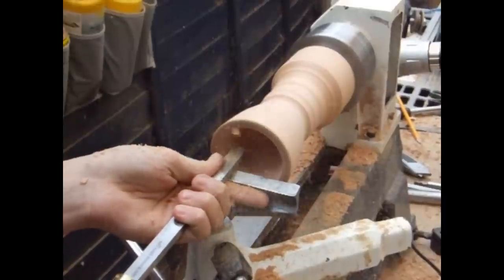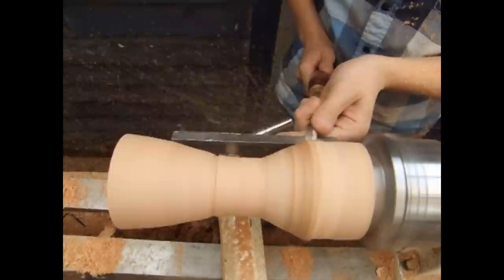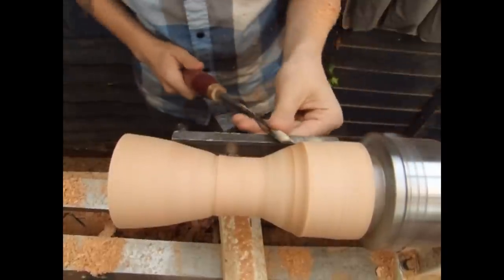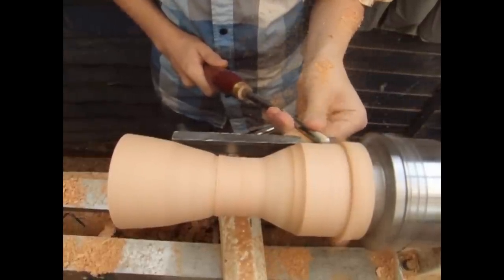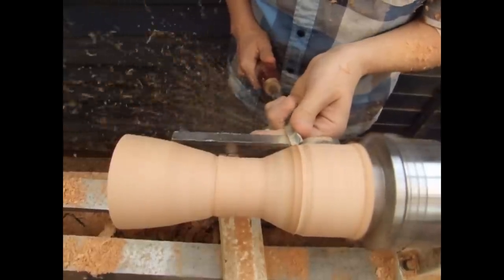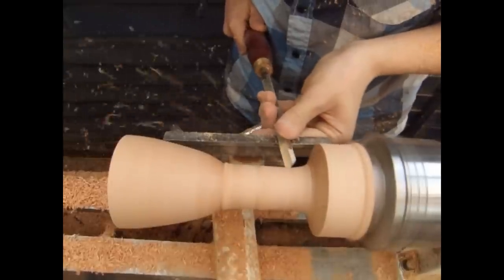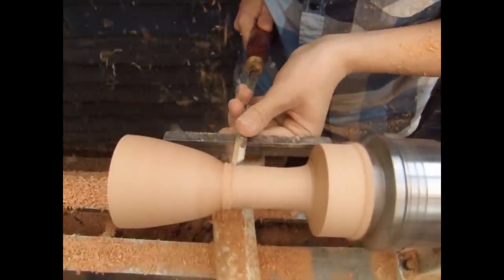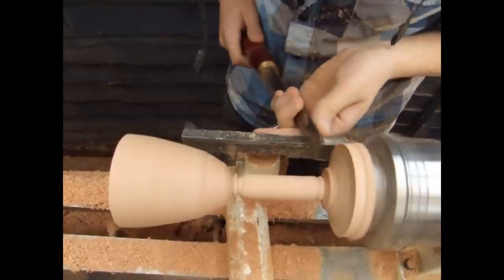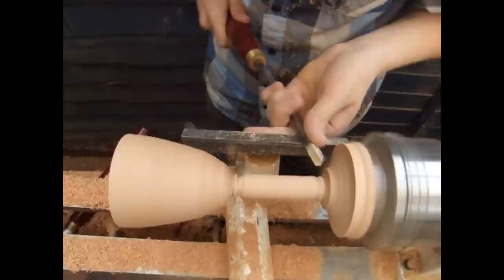Once I've reached a point where I think I've gone deep enough, I can switch back to doing the shaping. I'm using the spindle gouge to carry on working the center so I can get it down to where I need it to be. I'm now using the skew to create two beads — one at the top and one at the bottom of the center part of the goblet. This is quite fine work, so just take your time with it.